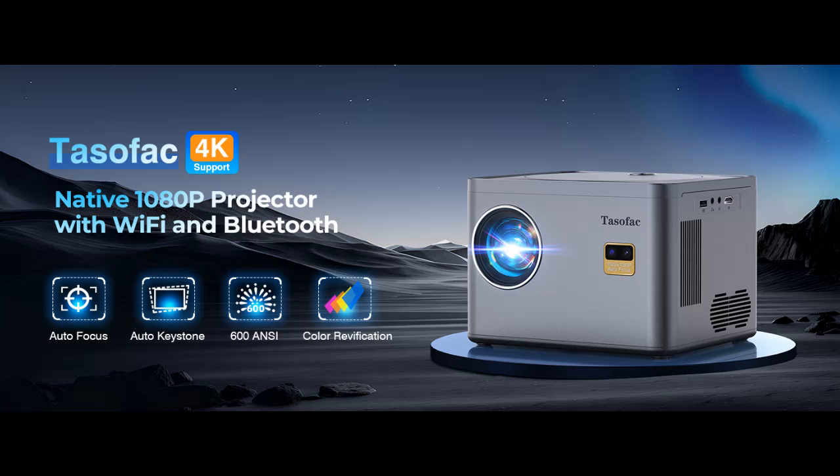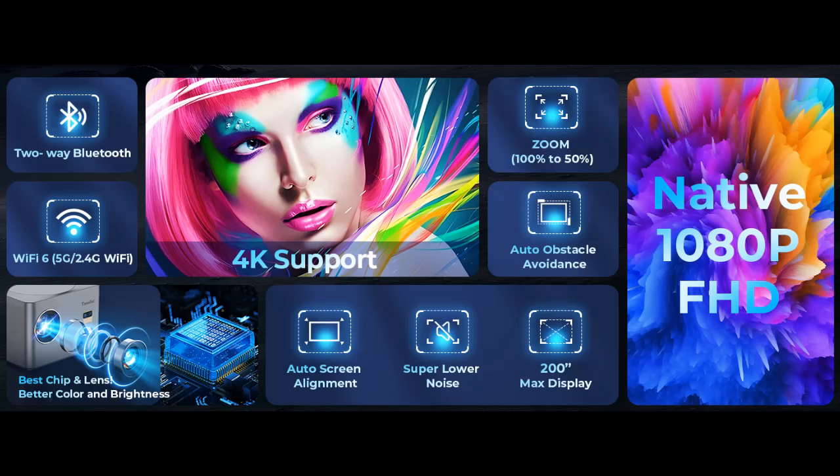Find or read reviews that people are talking about the Tassofac Autofocus Keystone 4K Projector with Wi-Fi and Bluetooth, 2024 Native 1080p Outdoor Movie Projector. Here are some reasons why you should choose it.